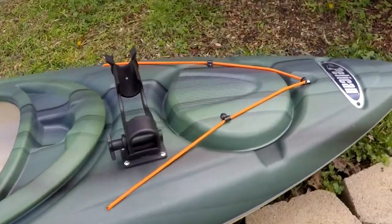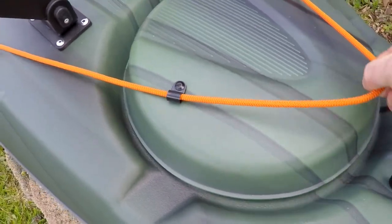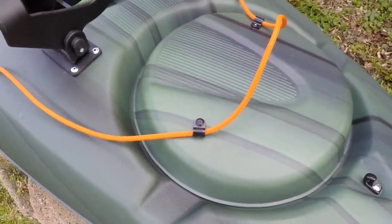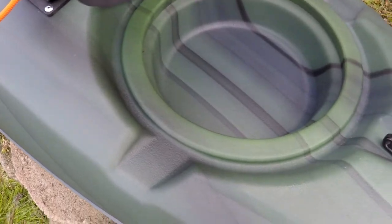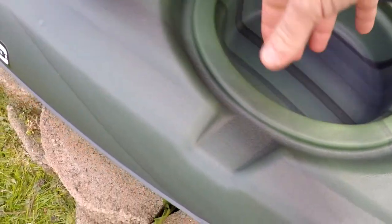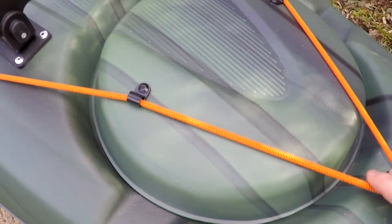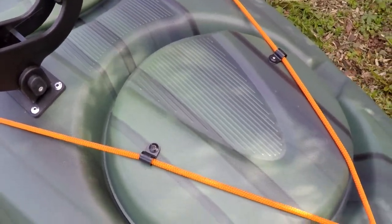This kayak has a front hatch, but I will say that with most budget-friendly kayaks, they are water resistant but not waterproof — they do not have a rubber gasket around them. So they will get water inside, just keep that in mind. Great to keep small items in though.